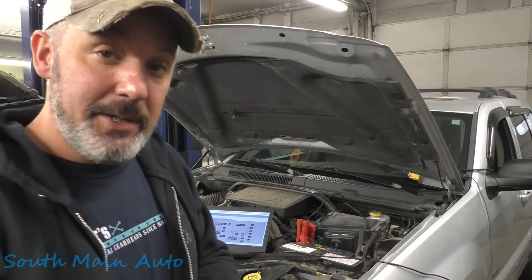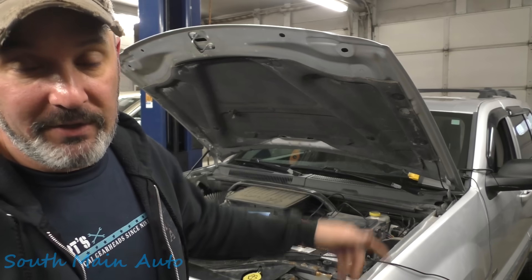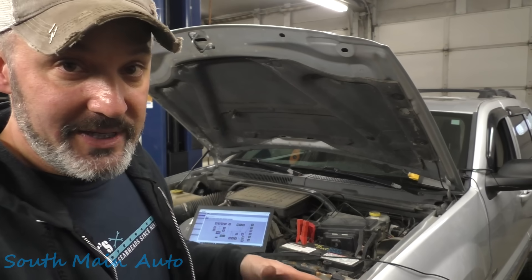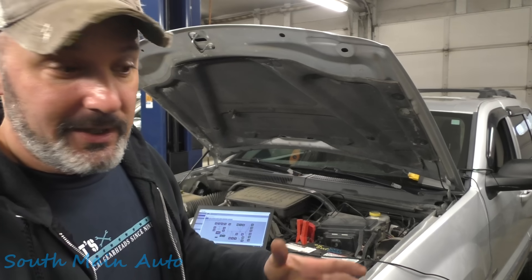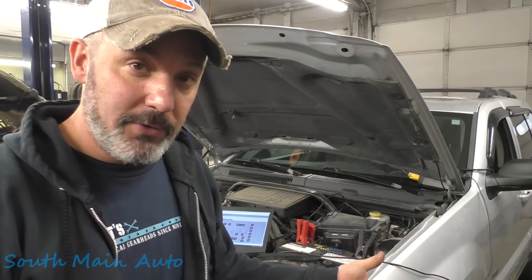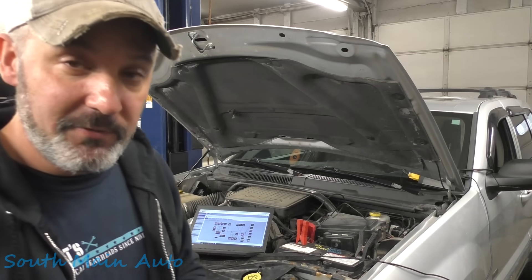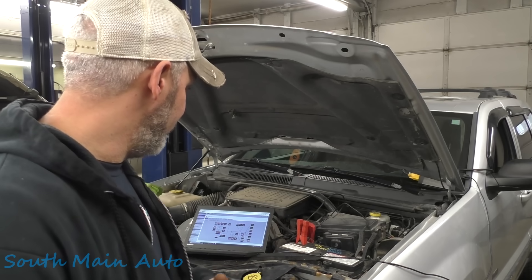That is a service Keith provides. If you want to do it remotely, you have to have a CAR DAC 3 interface device — that's what I have. He's also able to do this on the bench. So if you have a CAN-controlled vehicle with a front control module and you need to put a used one in and it's a Chrysler, he does have that service where you can send the front control module to him, he can re-virginize it and send it back. But then you have to have the ability to do a configuration restore on it to let it know what VIN it is.